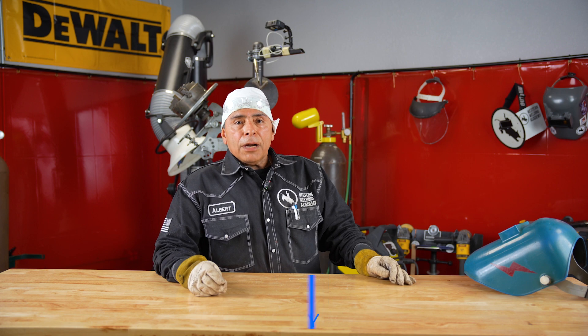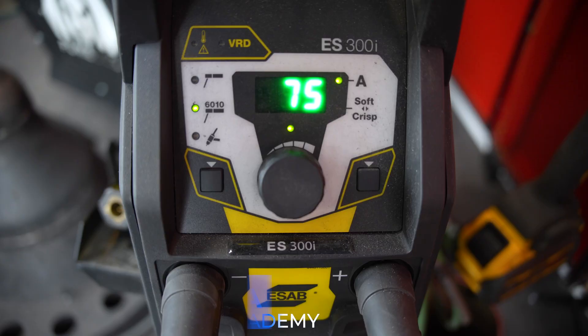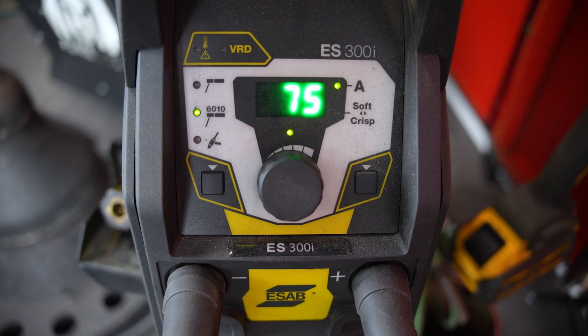Are you scared of not passing a 4G overhead plate test? Today I'm going to show you how to do this. I'm Albert Acosta, I'm at Western Welland Academy, running this ESAB at about 75 amps.